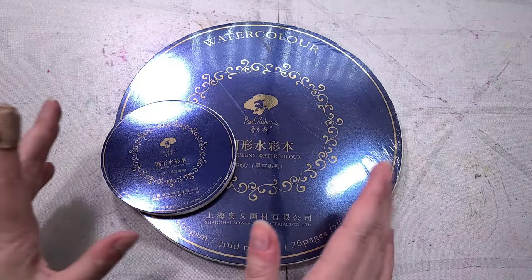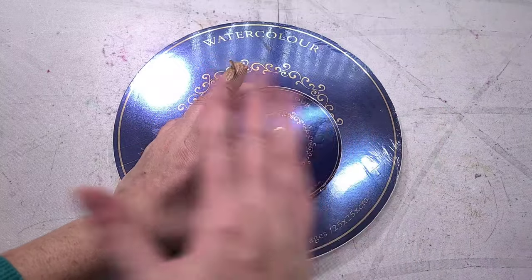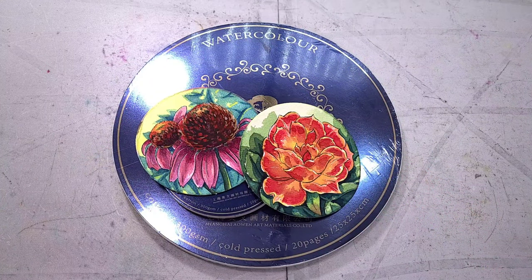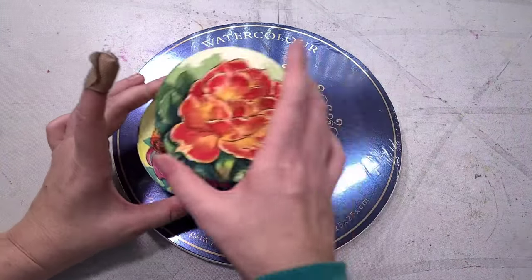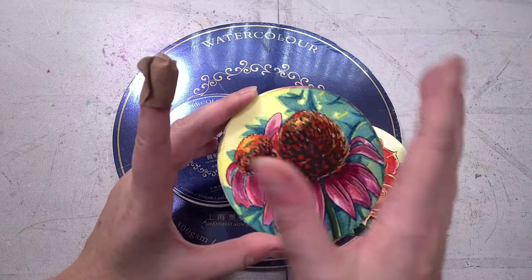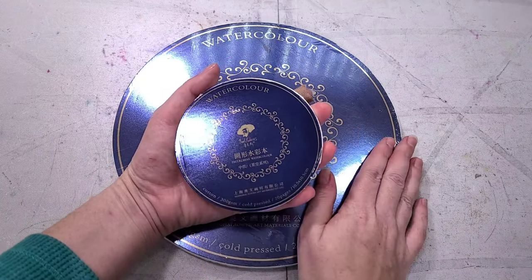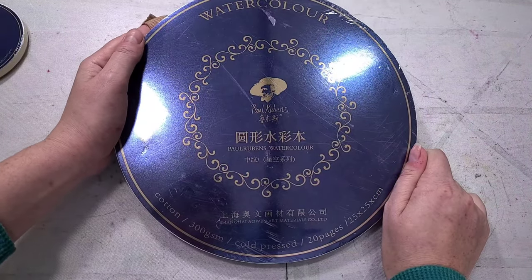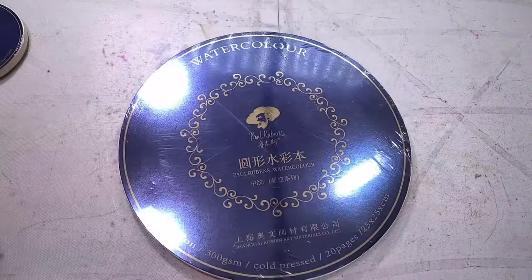Hey there, art nerds. So a while back, I unboxed and swatched this teeny tiny Paul Rubens watercolor round. While it was really promising at first, I kind of struggled with it when it came to using it for actual watercolor. I found that it had some traits I really struggled to work around — one of those was a sort of resist along the edges where the glue is probably meeting the paper. I theorized that perhaps these issues wouldn't be so egregious if I were working in a larger size. So today, I have a much larger Paul Rubens watercolor round. This is 100% cotton, going to be about 140 pounds — so 300gsm.